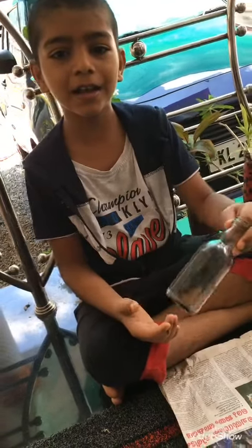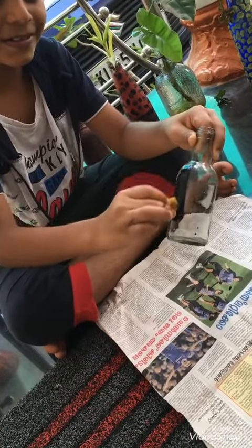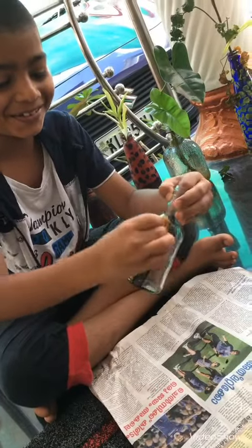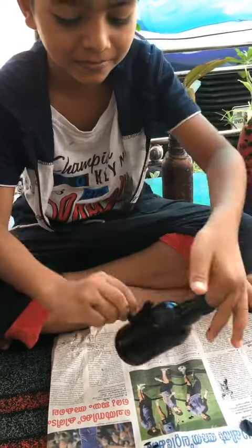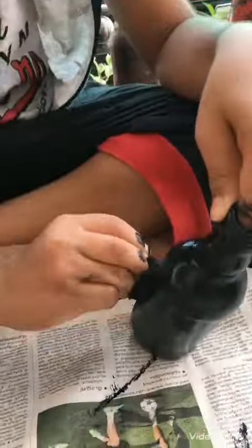This is a glass bottle. When we use the glass bottle, we use the same color. So, we use this color. This is a black color. We use this color.